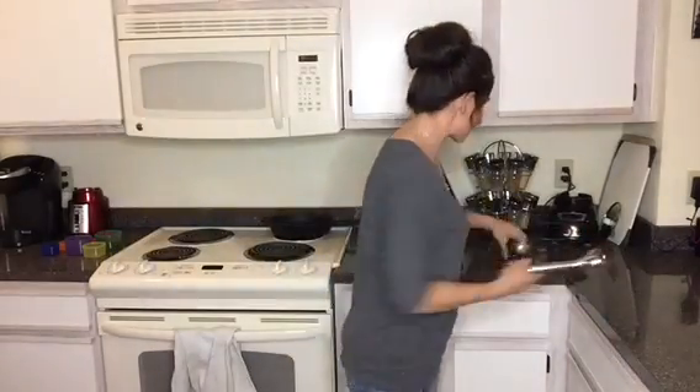Hi guys, Patty here. Just wanted to share a little tip on how I make my smoothies. So I do have a blender, and sometimes I use a shaker cup too. But my all-time favorite thing is the immersion blender.